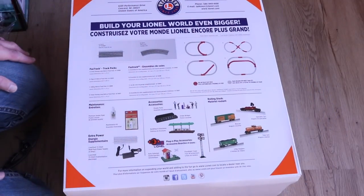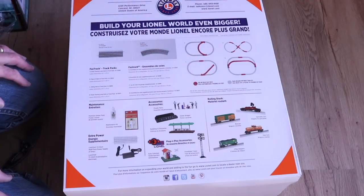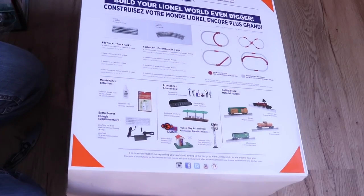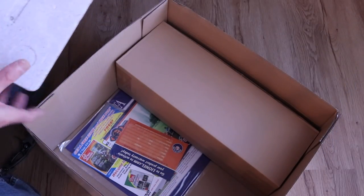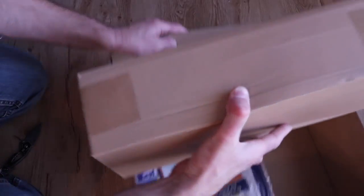You can see here on the back it gives you some ideas of additional track you could buy to expand your layout. This is the type of track that comes with it, and then some sample accessories.